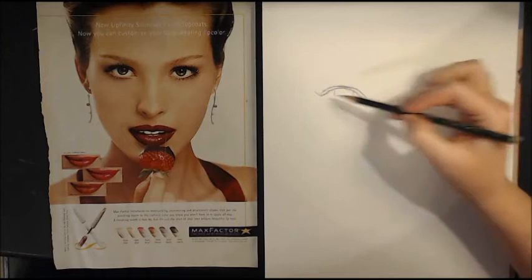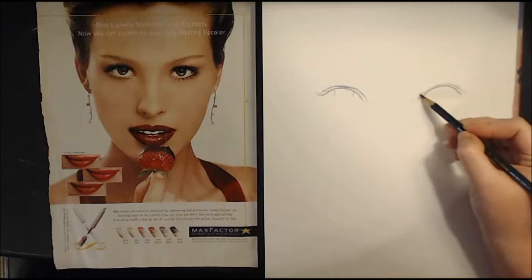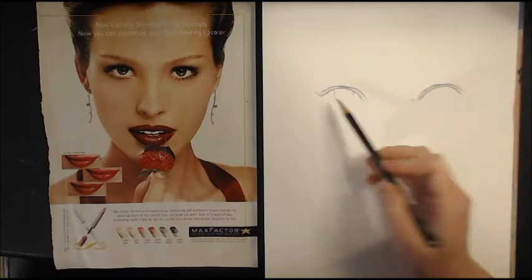You can use both of your eyes to make sure that you're fairly symmetrical. Match up the tear ducts, your lid, and then your outer corner.